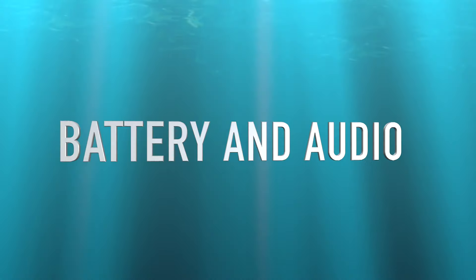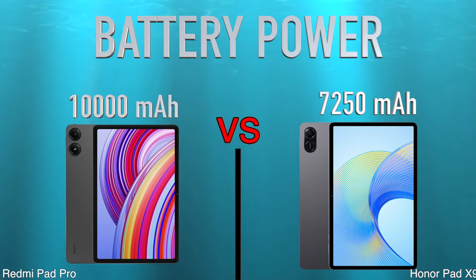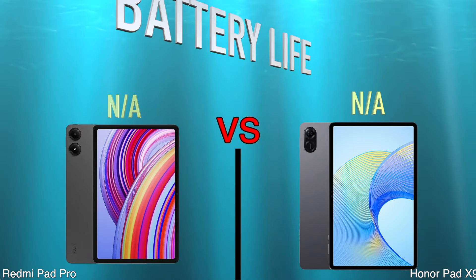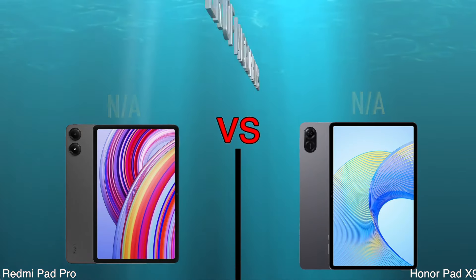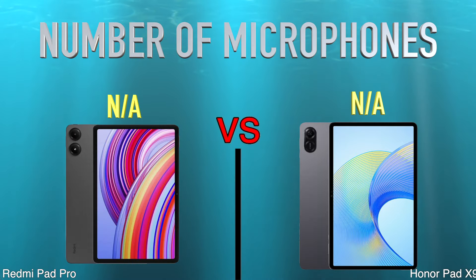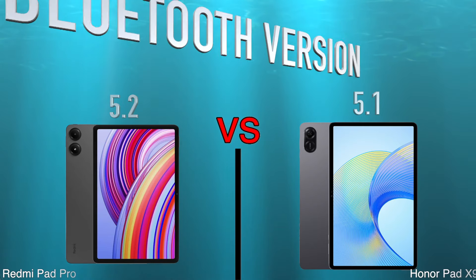Battery and Audio. Battery Power. Battery Life. Number of Microphones. Bluetooth Version.